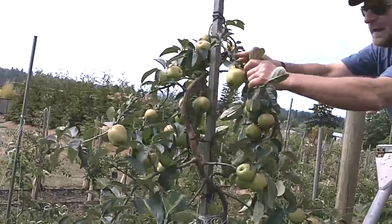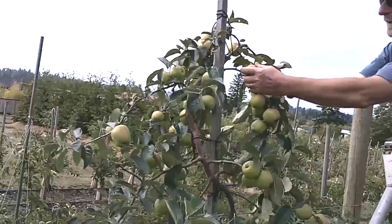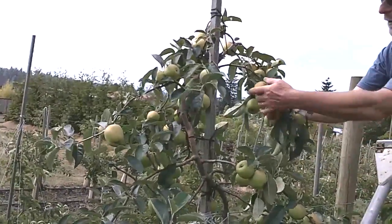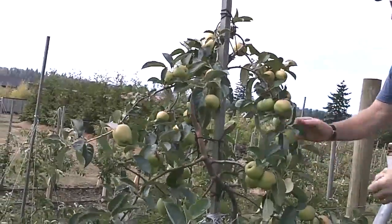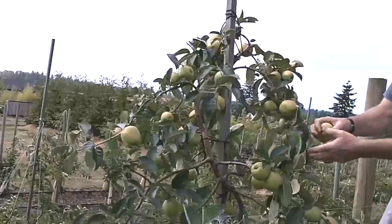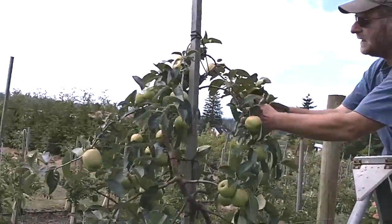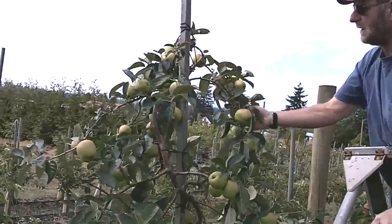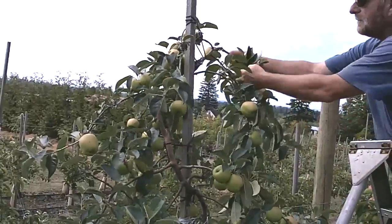This top is not adequately thinned, and if we let this fruit get to full size it will break the branch down. Once I have a tree as tall as I want it, I like to leave as much fruit as I can dare to leave in the top, because fruit is a very effective way to reduce vigor in the top of a tree.